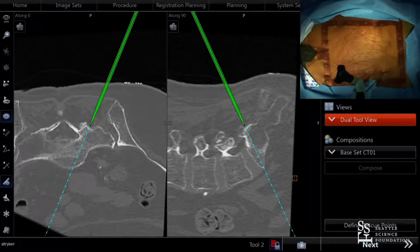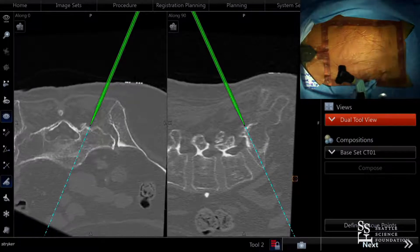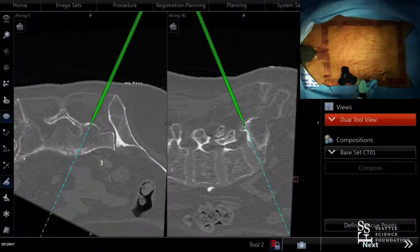The nice thing about navigation is we can really see our medialization, our starting point, and verify that we're not violating the facet joint. That looks like a pretty reasonable point — we're aiming toward the front of the sacrum, not violating the facet joint or the spinal canal. I'll go ahead and start tapping the Jamshidi.